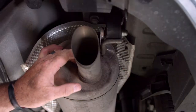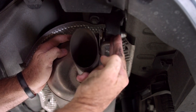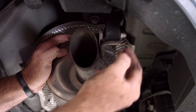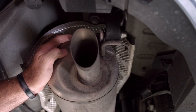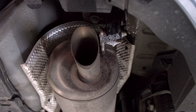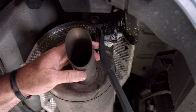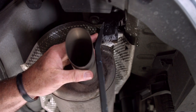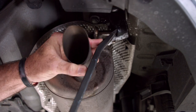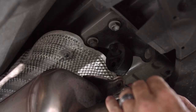Let's get the exhaust lowered. We're going to start with this rubber exhaust hanger and we're just going to pry it off of the exhaust rod. To help us out a little bit, I'm going to spray some soapy water on it, just like that.